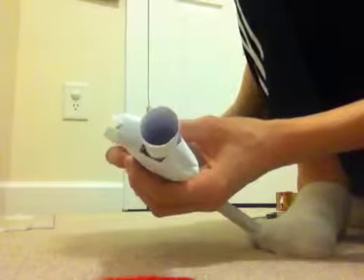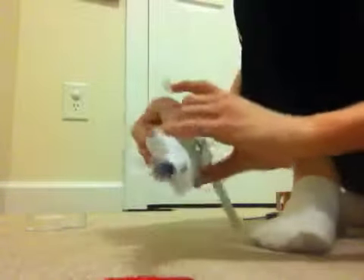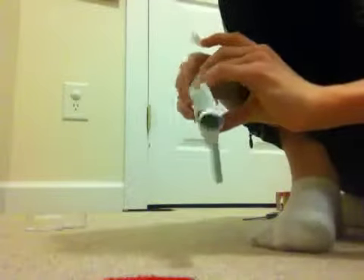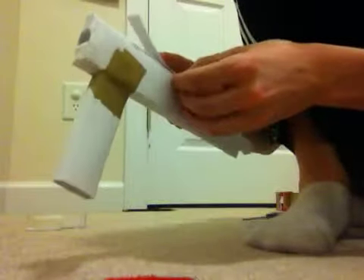Put it right about in the middle of the gun. I don't have to tape it down too bad, but I'm going to use packaging tape. What you do is just tape it down so that it stays on there. If it goes kind of off to the side you have to adjust it.